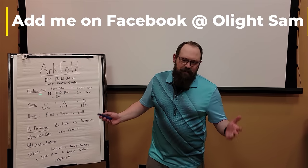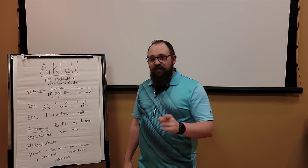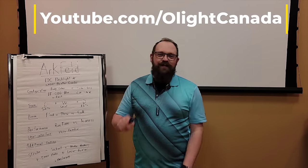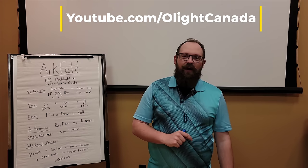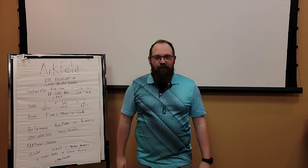The Arcfeld is available in Canada during the August flash sales, so click the link in the video to go to olightstore.ca to shop this product and more. And for a more in-depth discussion type video, subscribe to the Olight Canada YouTube channel.